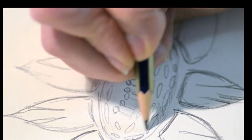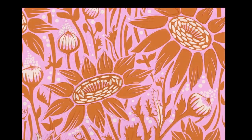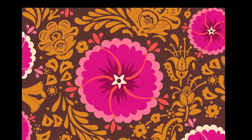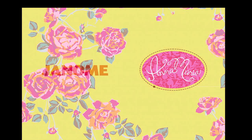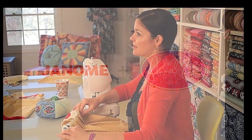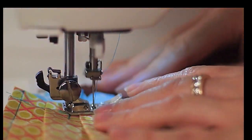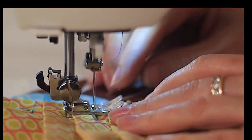Hi, I'm Ana Maria Horner. Welcome to the studio. Today I'm sewing something wonderful with Janome.